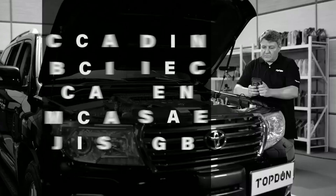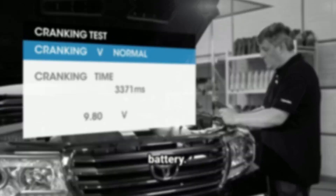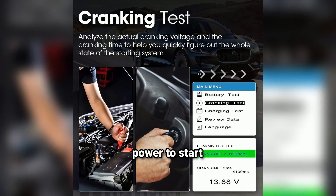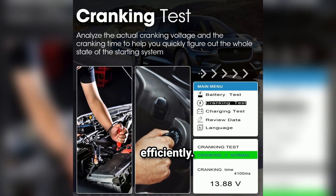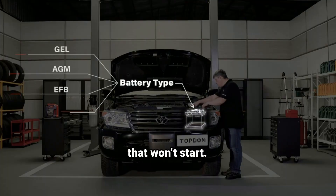The cranking test measures how well your battery performs when starting the engine, which is the moment of peak stress for your battery. With this feature, the BT200 can tell if your battery is delivering enough power to start your vehicle efficiently. If it falls short, you'll know it's time to take action before you end up with a car that won't start.